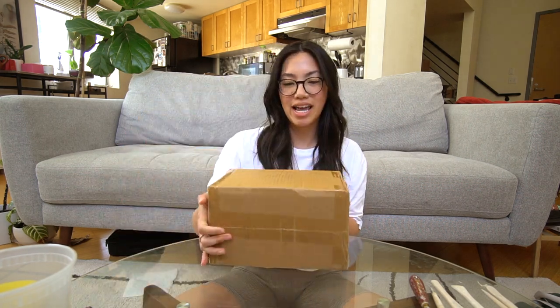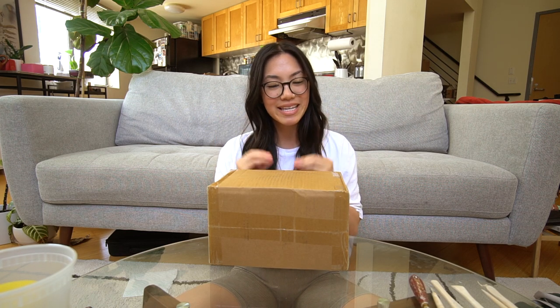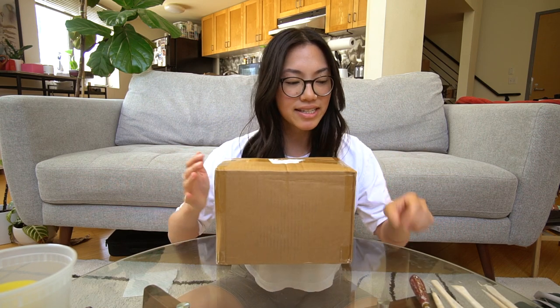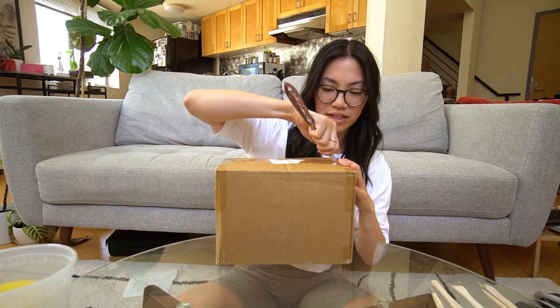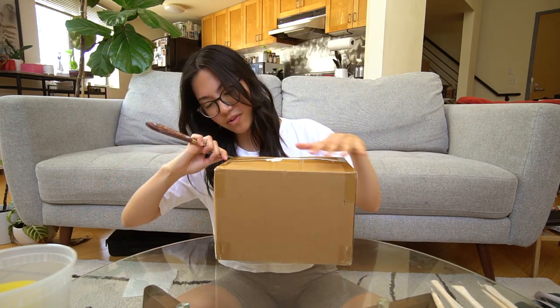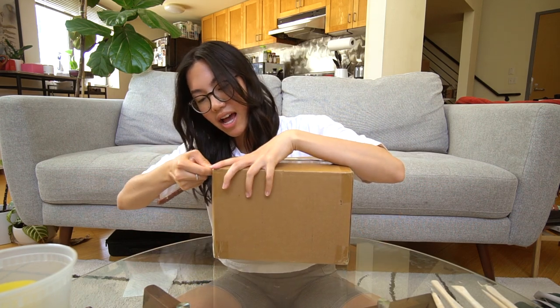I recently bought a mini pottery wheel and I thought it'd be really fun to unbox this together and see what's inside, and then maybe throw some little mini pieces as we just catch up. Here it is — I'm gonna bust it wide open and see how this looks!